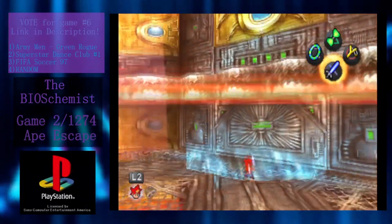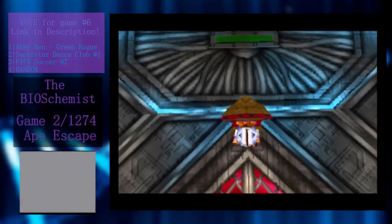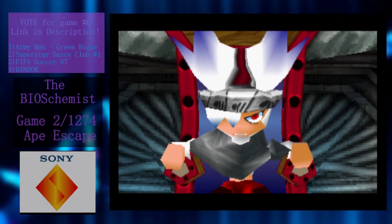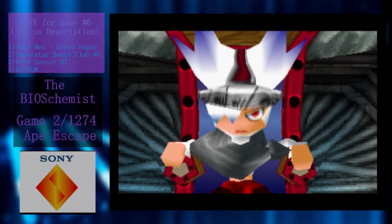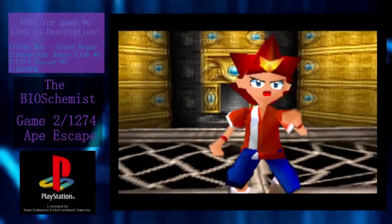To get to the end credits of Ape Escape, all you have to do is rescue the professor, the girl, and Jake, and then finally fight Spectre. The maniacal monkey escapes, but we see everyone happy and safe once again. The professor does say we should go back and capture all the monkeys so that Spike can find and capture Spectre, but honestly, I'm Ape Escaped out at this point and I don't feel like 100%-ing the game — sorry.